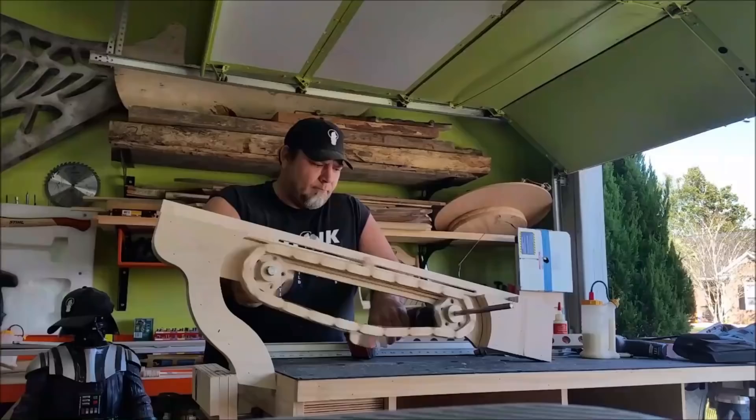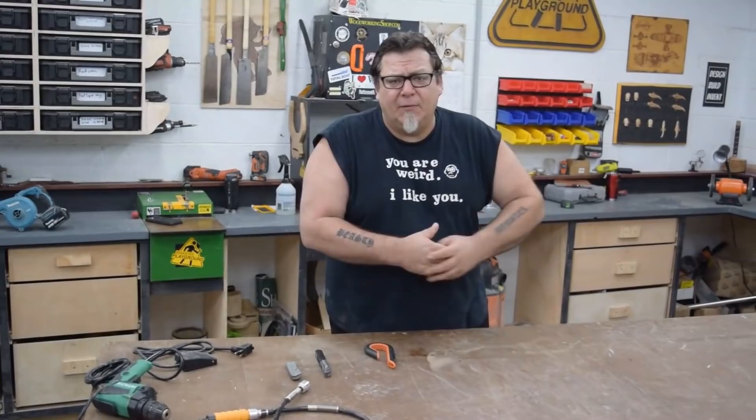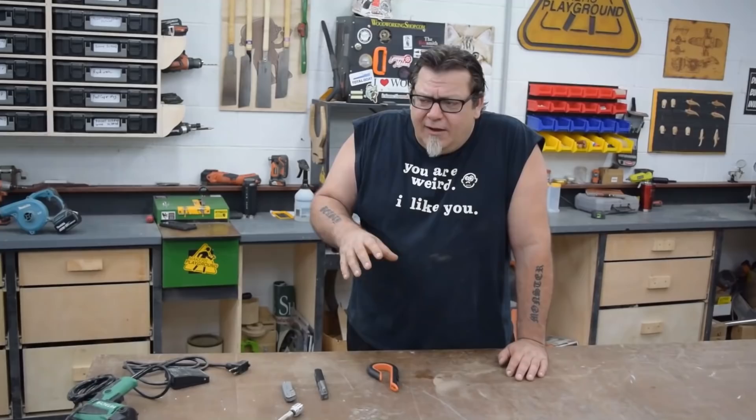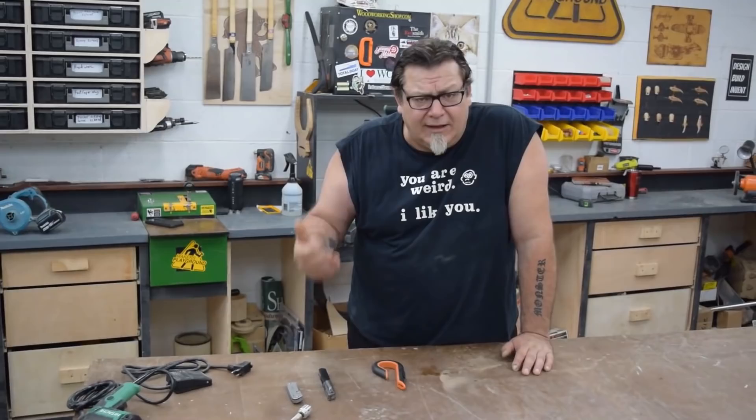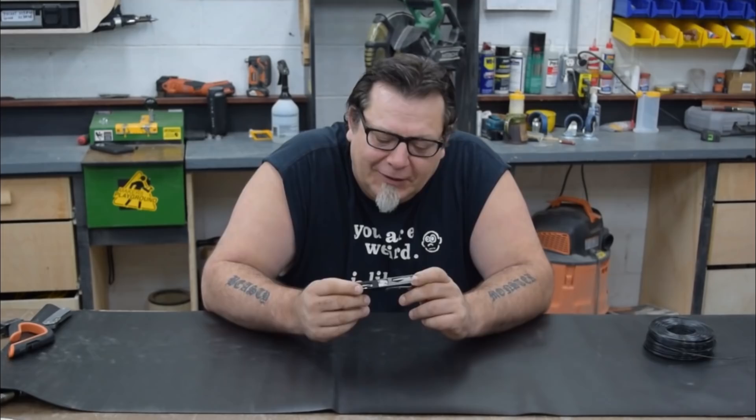Hey everybody, welcome back to Megan's Playground HQ. I am Izzy and today we're talking about five cool tools that you probably haven't seen before. For the next few weeks, every Thursday we're going to put out a tool video to introduce you to some really fun stuff you may not have seen before, and some really high quality stuff that gets used a lot in the shop. Sundays we'll have our regular build videos up.